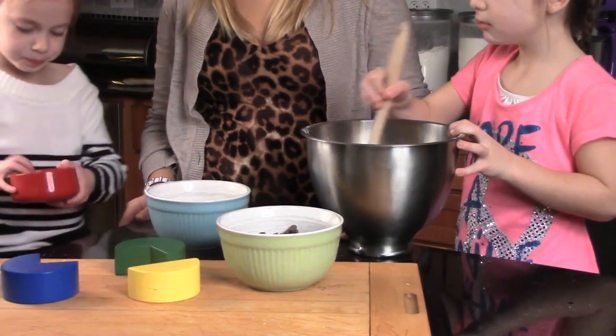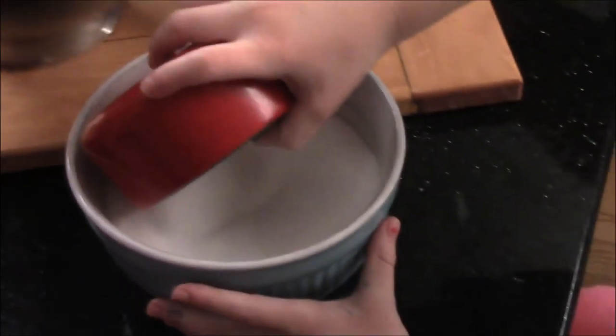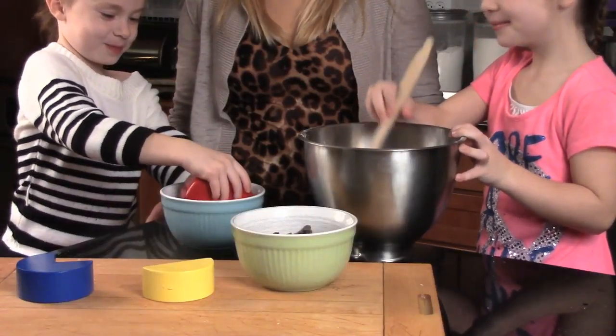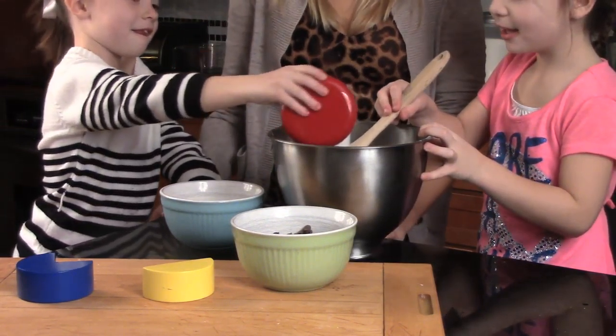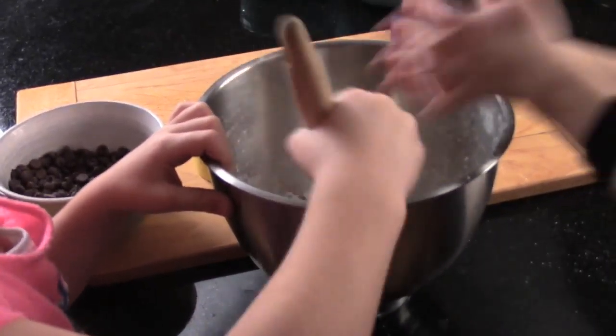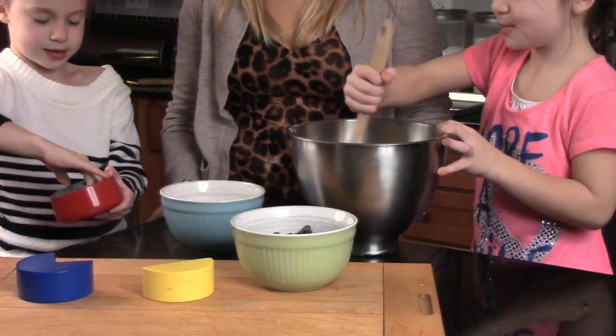Any parent will tell you getting children to eat healthy foods is a challenging but very important part of their growth. Getting them involved in the cooking process shows them the importance of a healthy diet. Children learn to prepare a meal and feel a sense of ownership of the food they cooked. We set out to design a tool to help parents get their kids more involved in cooking and teach them a little math along the way.